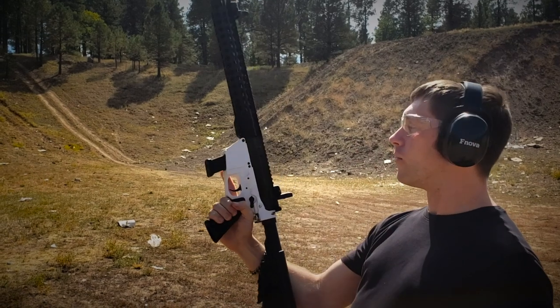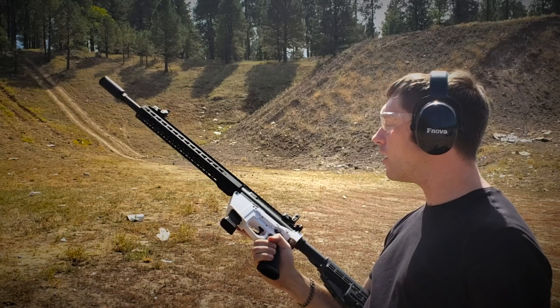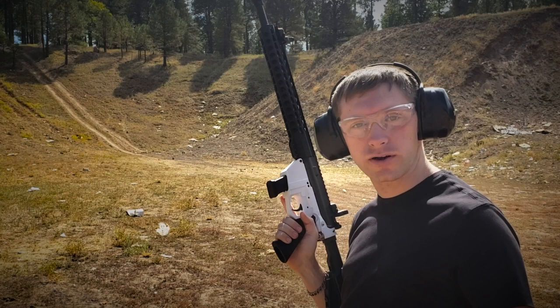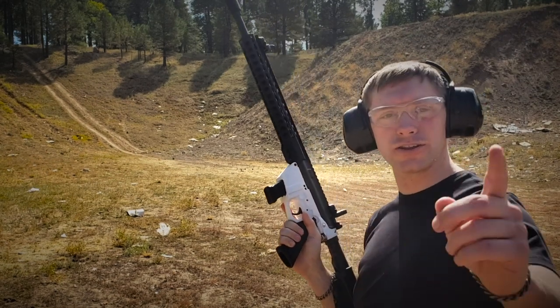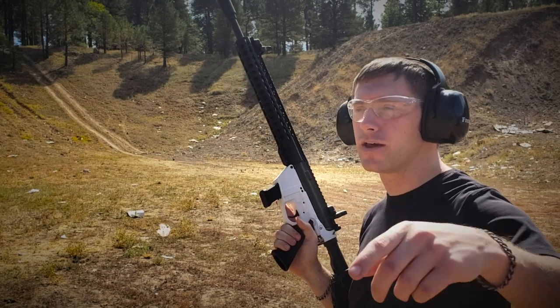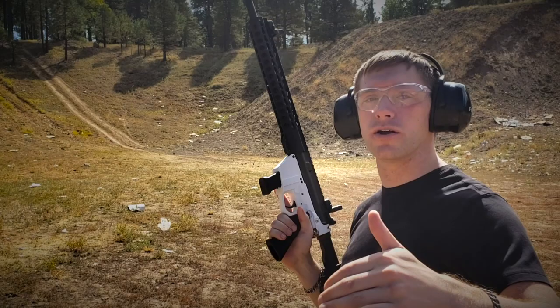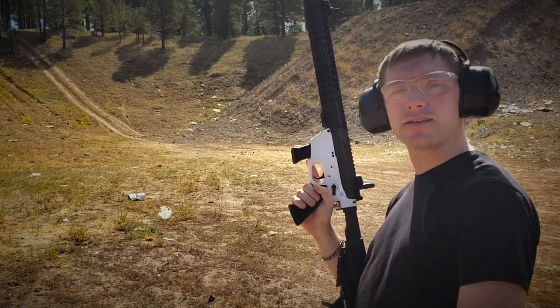We printed and assembled this AR-9 essentially just for this test. We made it a priority to get it done for you, and especially that one guy on YouTube who says he doesn't believe the velocities we're getting. We want to prove beyond a shadow of a doubt the velocities the Dagny Dagger gets in a carbine.